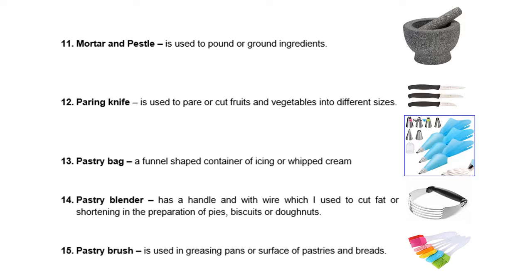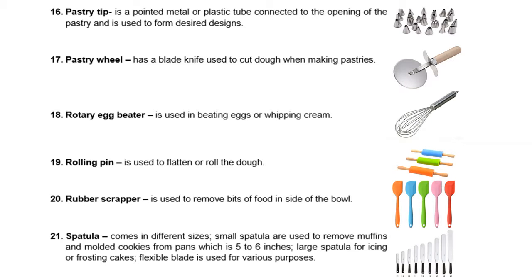We have a pastry bag, a funnel-shaped container for icing or whipped cream. Number 14, pastry blender — it has a handle and wires which are used to cut fat or shortening in the preparation of pies, biscuits or donuts. We also have a pastry brush and the pastry wheel, which has a blade knife used to cut dough when making pastries.